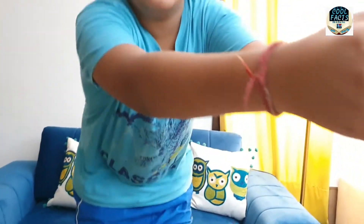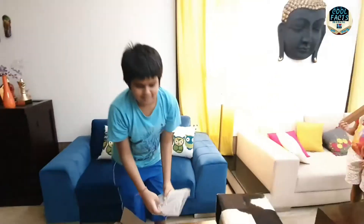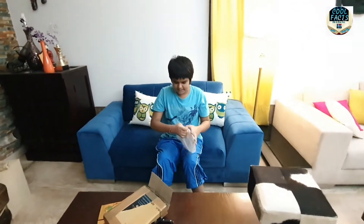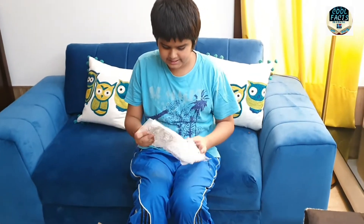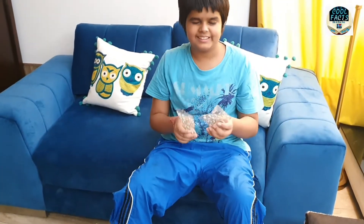Listen to the bubble wrap. Let's open it and see something else. What is this? Yes, this is a napkin, sorry.